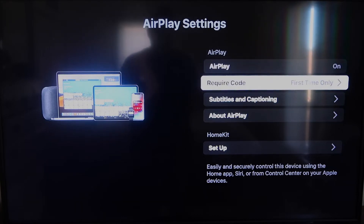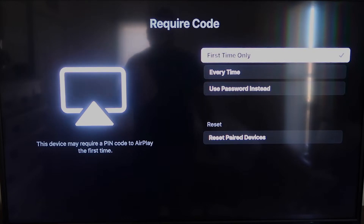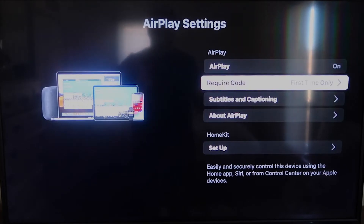On the Require Code setting, I have mine set to First Time Only. If you click on that, you'll see the options: First Time Only, Every Time, or Use Password — that's all based on preference. Since I'm the only one using this TV, First Time Only is plenty for me.